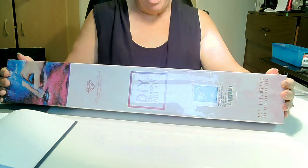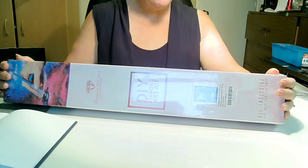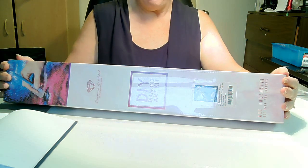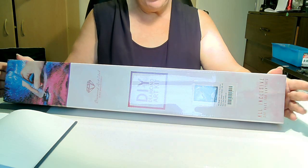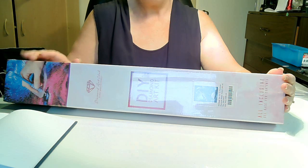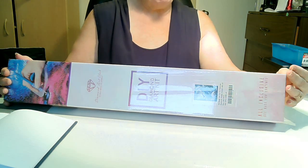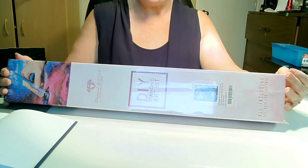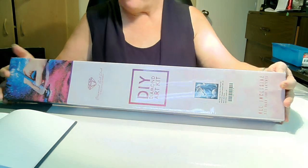I would have loved to have been able to do a custom painting on him. Unfortunately, he was all black, so you wouldn't get very much detail. So I decided to purchase this picture in honor of him, and it took me a while to make that decision to do this, but here we are. So let's open it up.